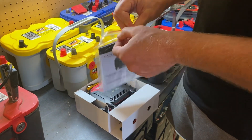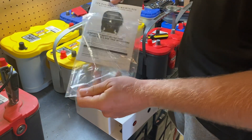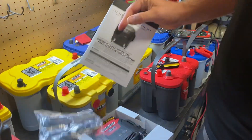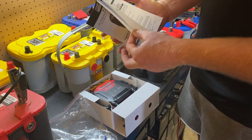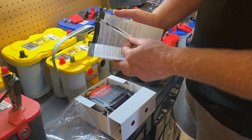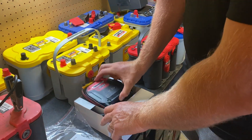In this package here is the instruction manual. There are some screws and some anchor mounts — if you want to mount this on the wall, you can do that. I strongly encourage you to read through the instruction manual; it has a lot of useful information. And here's the unit itself.